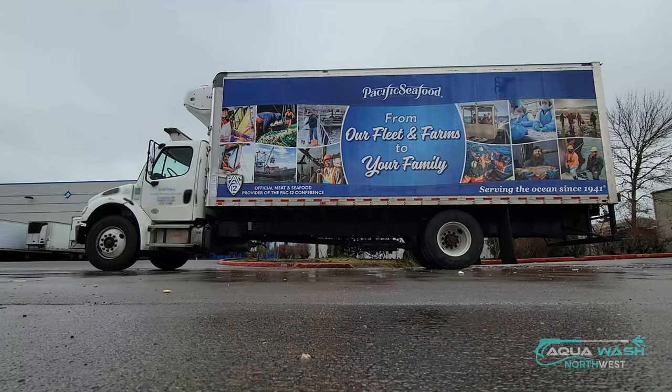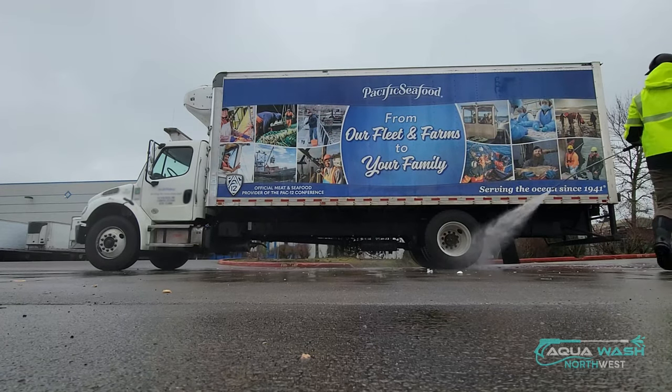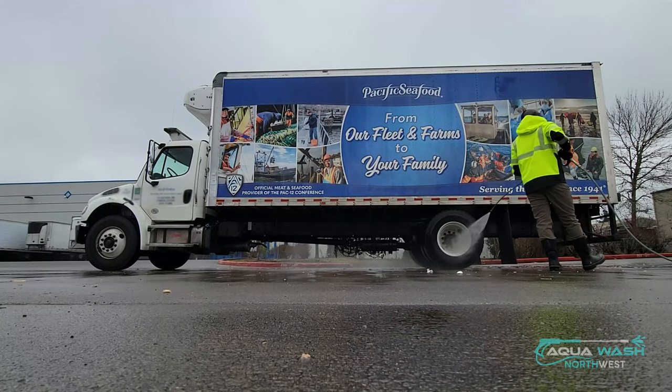Hey guys, I wanted to make a quick video showing what my two-step wash process looks like. I'm still fairly new — I've been doing fleet washing since November 2022, so I'm going on about month four. I'm only about two months into my two-step, but I didn't see a lot of videos that were really well put together. If I could have seen this information four months ago, I think it would have been really helpful.